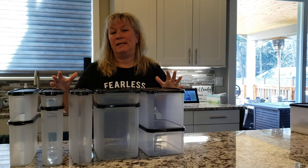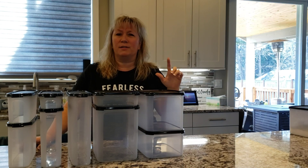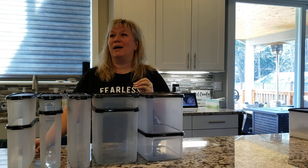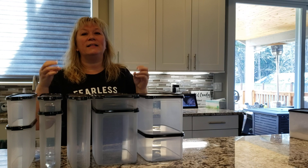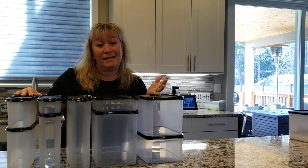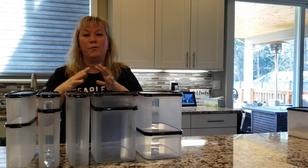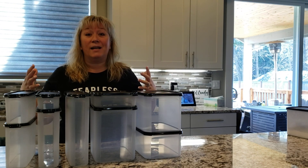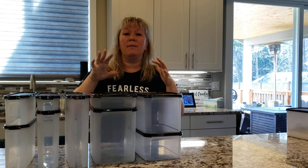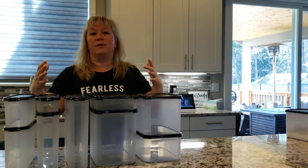A lot of that stuff you just physically can't organize efficiently without some help, so these are definitely going to be helpful for space efficiency. The second main reason is freshness. Cereal lasts kind of forever, but cereal stays fresh, chips stay fresh, brown sugar stays soft. Oatmeal, anything that's a dried good has the potential to go south. The average American household throws away 20 to 23 percent of the groceries they buy every single month.